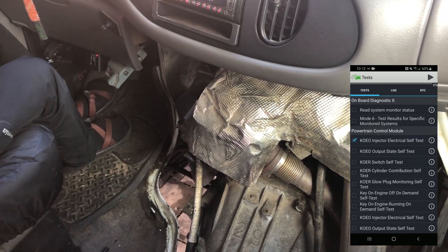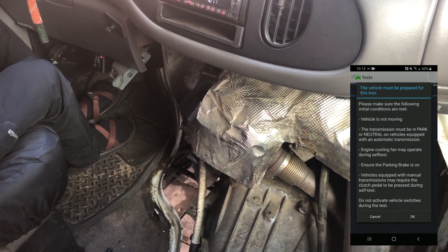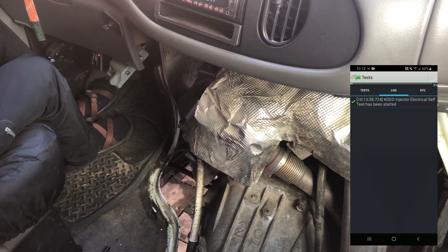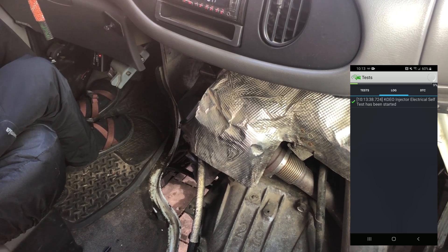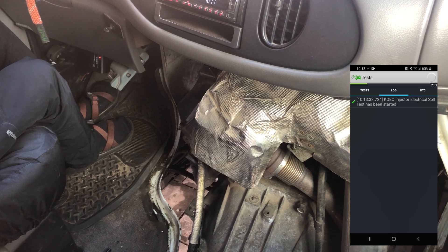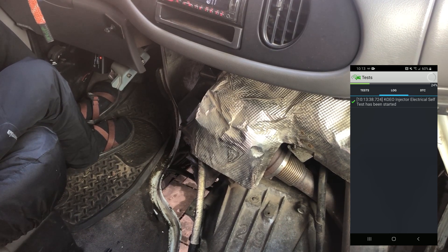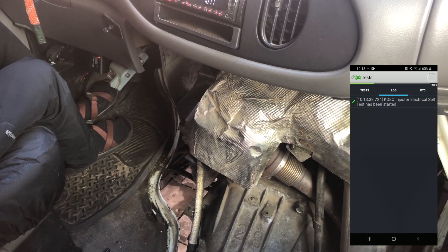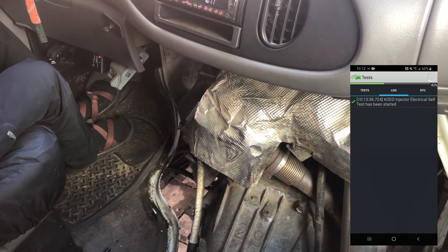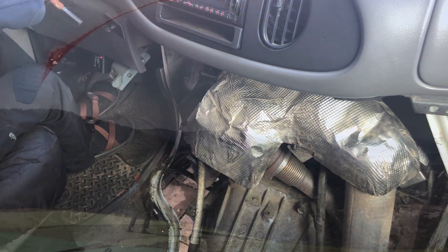Okay, here we go — this will be the injector buzz test. One, two, three, four, five, six, seven, eight. There we go. Sounds like one and two aren't firing properly.